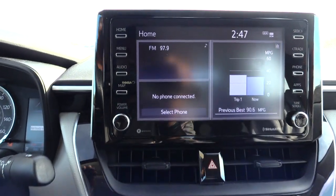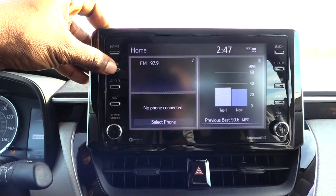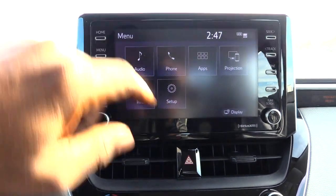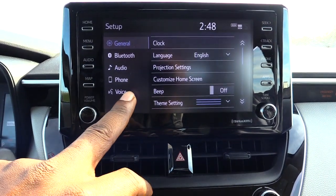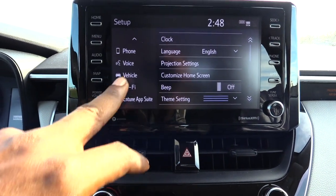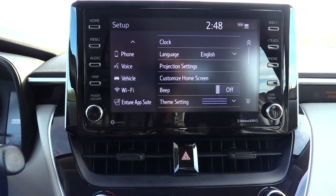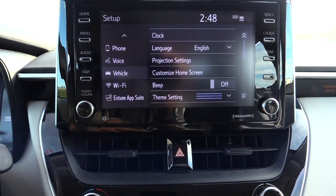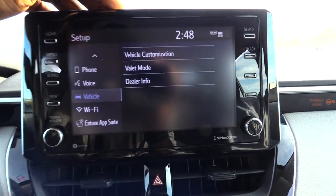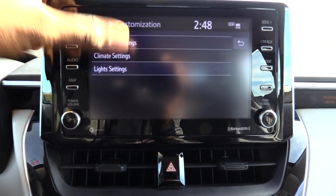Next, come up to your screen and make sure it's at home. Hit menu, then hit settings. From settings, scroll down until you see vehicle. If the vehicle option is not lit up, that means you don't have your key turned forward. Once you see it, hit vehicle, then go to vehicle customization, then light settings.